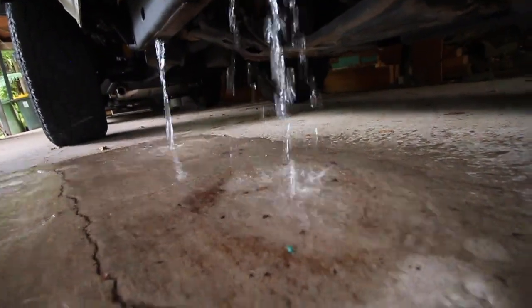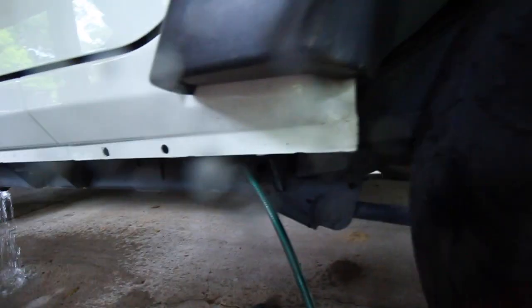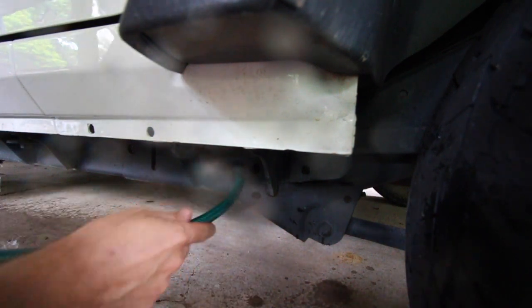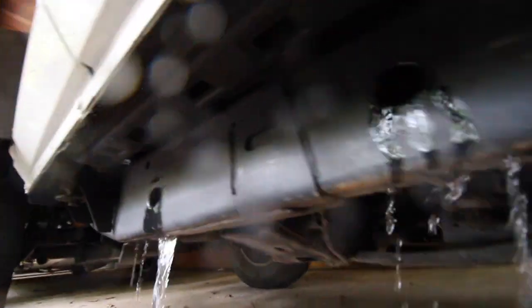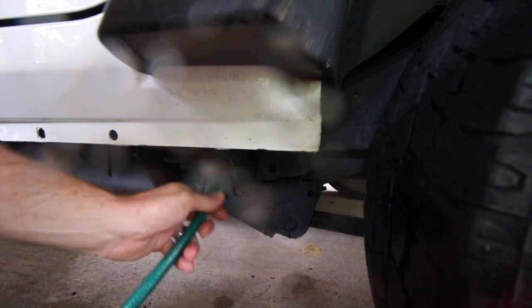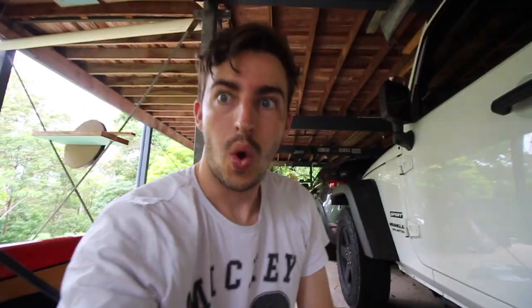And then you can see — oh yuck — all that crap coming out and it's cleaning the top, the bottom, the sides. Just like a normal enema, you can just let it do its thing. Oh yeah, look at that — that's what you want to see! Now it's all nice and clean.